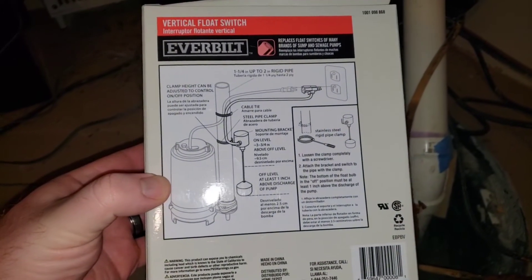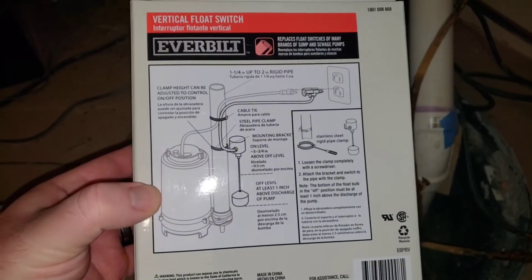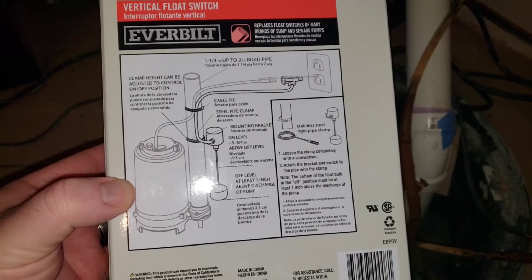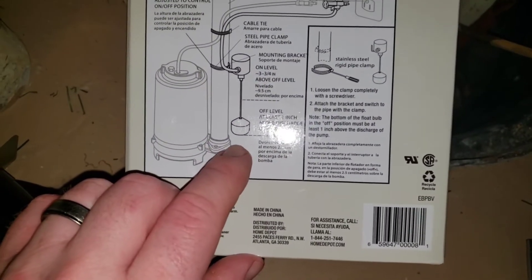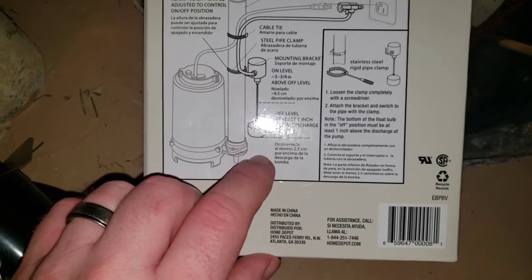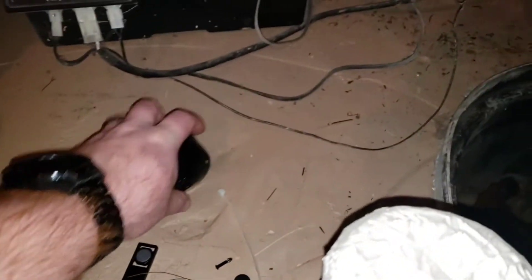A couple of things to keep in mind about this particular one: it's made for situations where you don't have a ton of room, so if you don't have a lot of space inside your crock, this is exactly what you want. You also want to make sure when you put this in that you leave the level at the bottom at least one inch above the discharge of the pump.